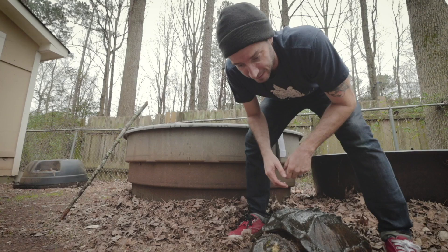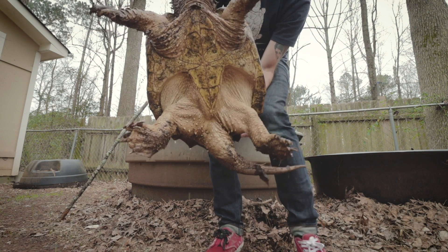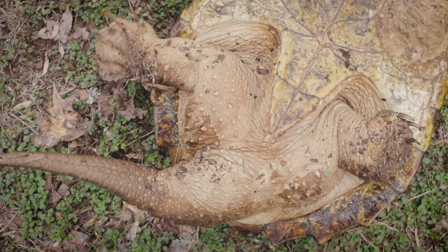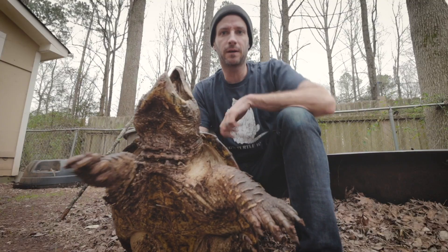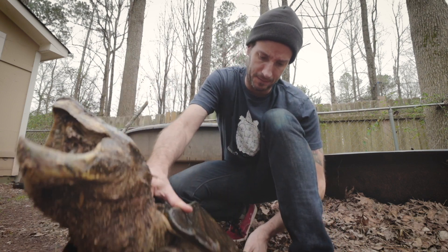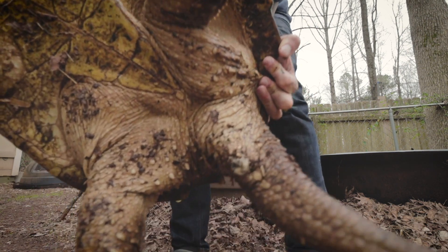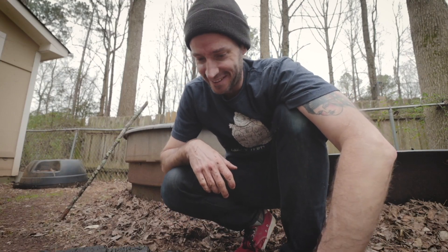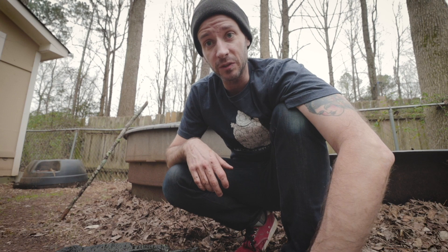This is a male alligator snapping turtle — you can see the tail comes much farther down than it would on a female, pretty obvious to see. Just like with the common snapping turtles, the males tend to be the larger sex. This guy right here is a pretty small male but he is still growing — you can see that bulge right there. Picking these things up is a workout. I don't like to bother them too much, so we're going to put him back and I'm going to show a female.